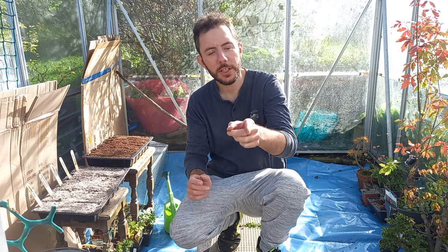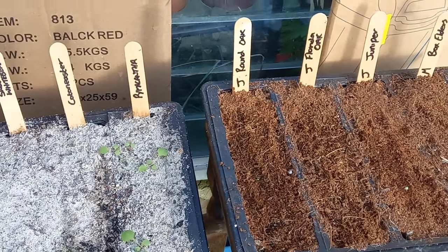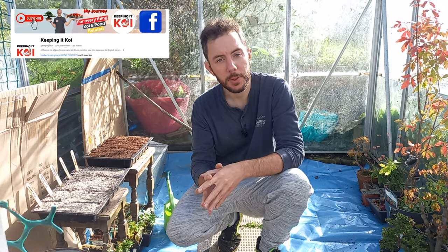Hi everybody and welcome back to Not Another Bonsai Channel. I'm really glad you joined me today because I've just been checking on some of my seed trays for weeds and things like that - you don't want them to take over your seed trays. In this video I'll go back to those snake bark maple seeds that Jamie from Keeping It Koi sent me, and I'll show you how I plan to go about sowing them. Hopefully come next spring we should end up with some nice little snake bark maple trees.